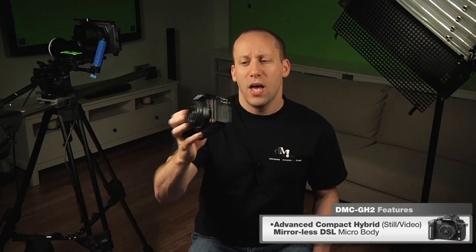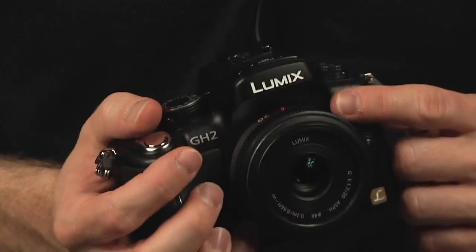We're here with the Panasonic GH2, which is their latest advanced compact hybrid — meaning it shoots both stills and video, in this case really good quality HD video. This is what they call a mirrorless DSLR, so they've taken the whole mirror housing out, which makes the body much, much smaller.